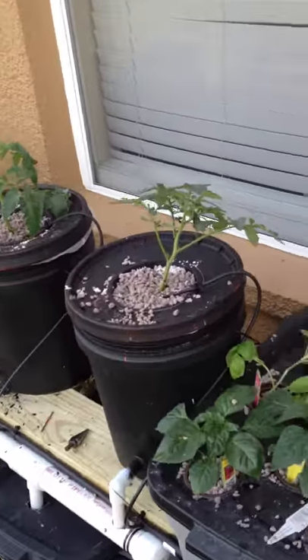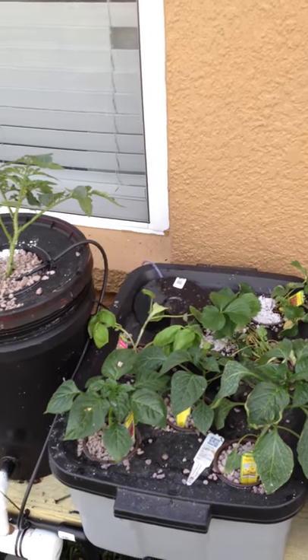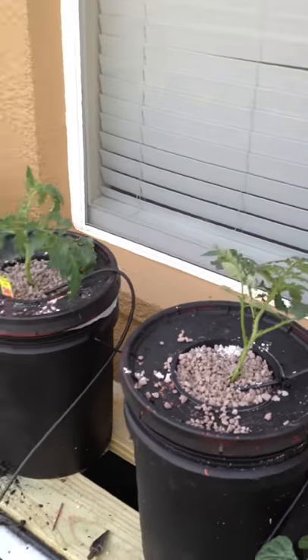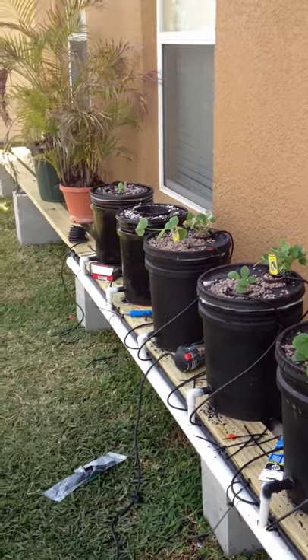Here's my hydroponic system. There's some sad stuff that was in deep water culture. I think I had a problem with the air stone — it floated up. I'm gonna hot glue it down next time.